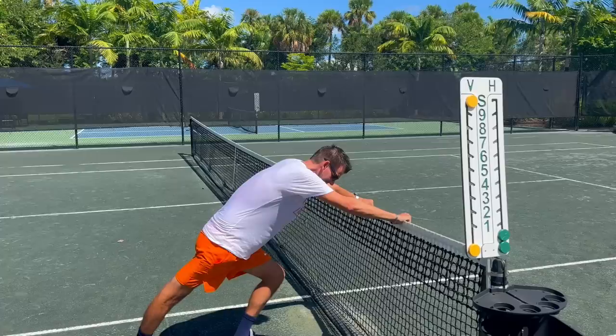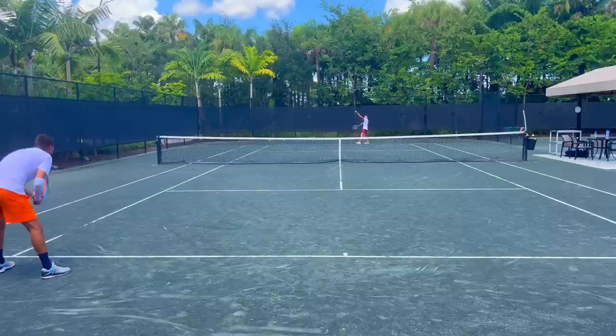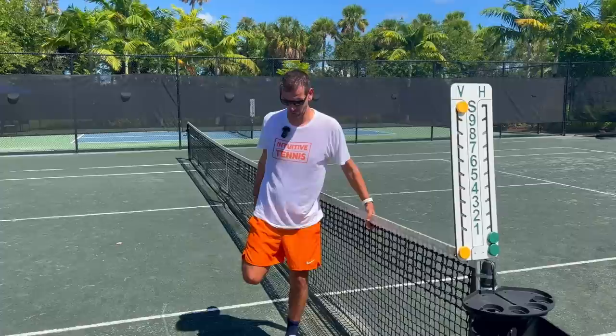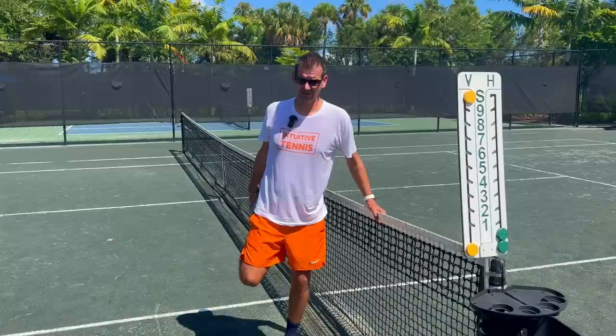Now that I'm 45 years old, it's more important than ever to treat my body right so that I can play tennis — especially on consecutive days. I just practiced for two hours in the Florida humidity. I'm absolutely drenched, I'm exhausted, and I have to go through a certain regimen because I'm playing again tomorrow morning. If I don't do this regimen, I'm going to be in trouble — stiff on the court, without energy, and probably in pain.